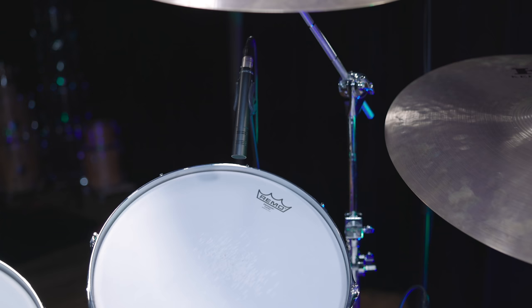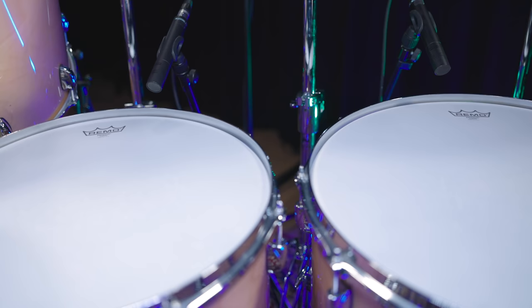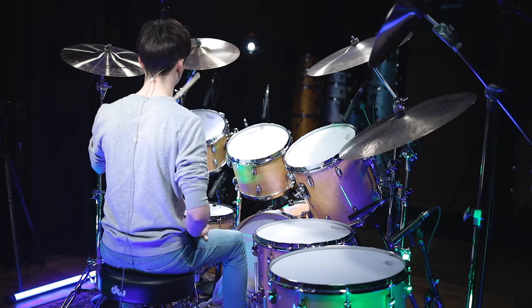All toms are captured with dynamic M201s. Those dynamic mics work great on toms and are a great alternative to the MD421s Roger Taylor often used back in the day.